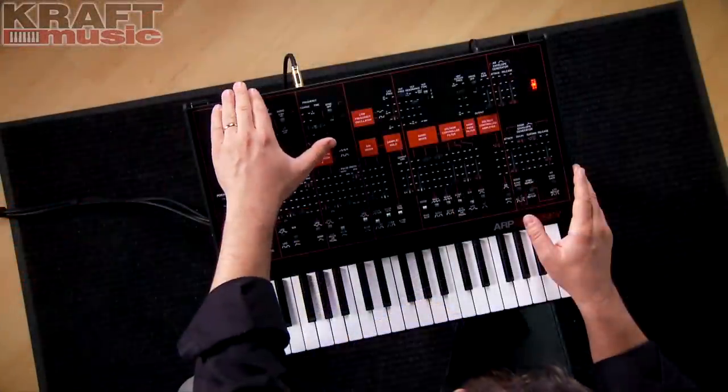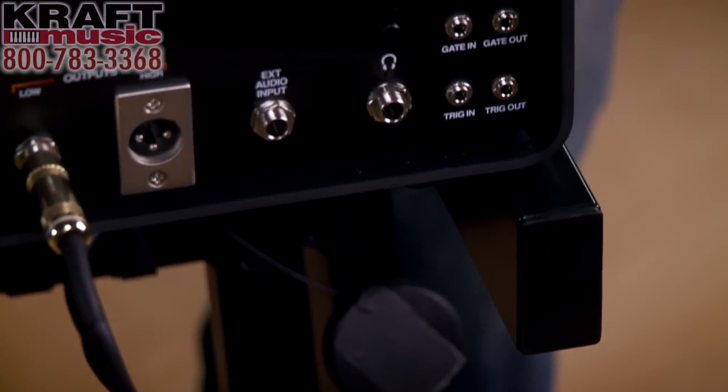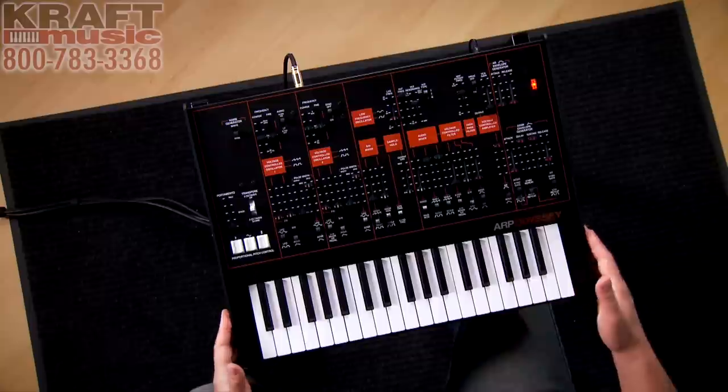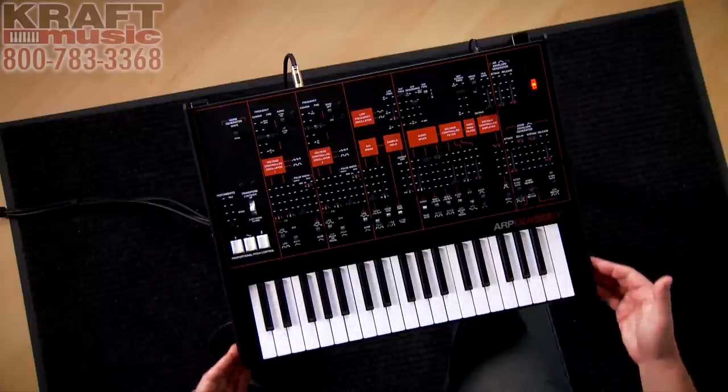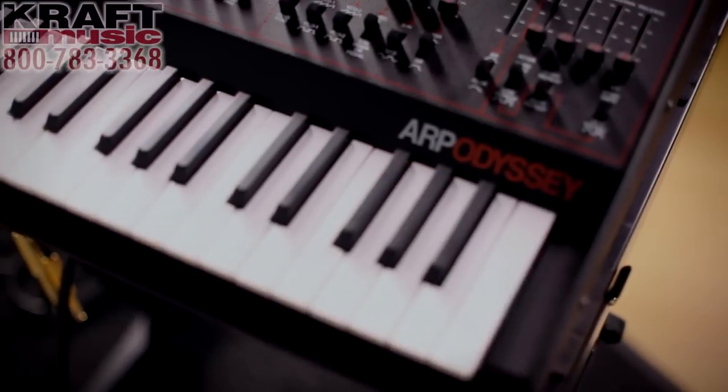The rest of the back panel is configured just like the Mark III with CV gate in and out, and XLR plus quarter-inch outputs. The case design looks an awful lot like the Mark III, and we've actually extended the length of the bottom and side of the case to better protect the key bed.